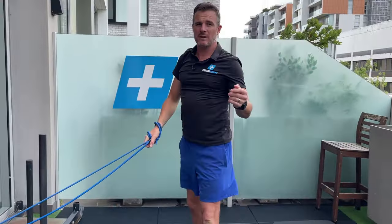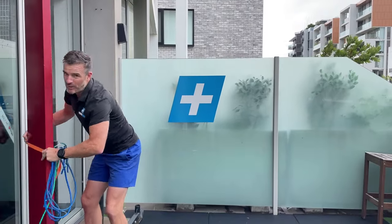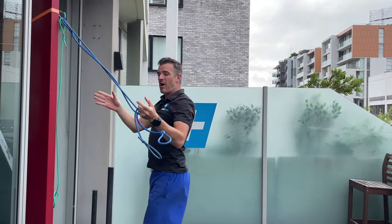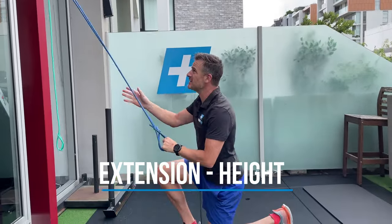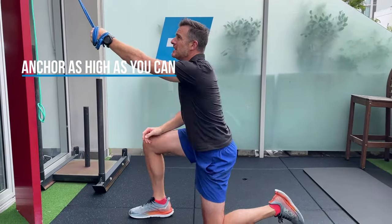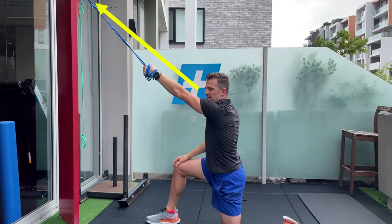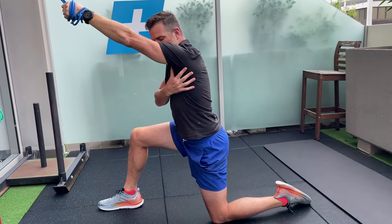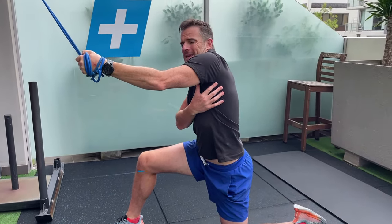Next, work on the extension principle again. This time put the band attachment super high — over a door or something high. If it's not high enough, kneel down to make the anchor point effectively higher. Work on a straight arm extension: have the line of pull all the way through. As you pull it down, the first thing to think about is making sure you get the shoulder blade down when you pull — don't leave your shoulder hitched up by your ear.